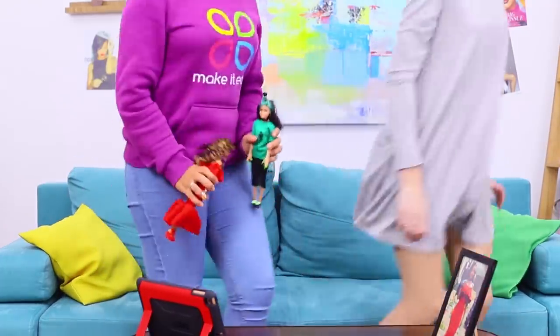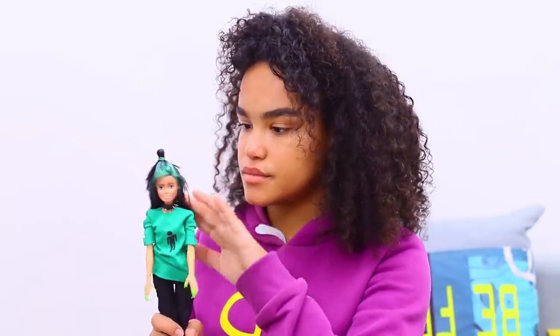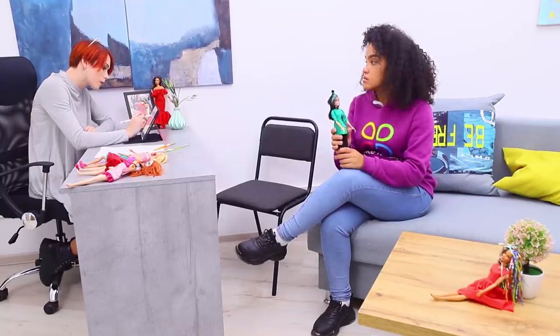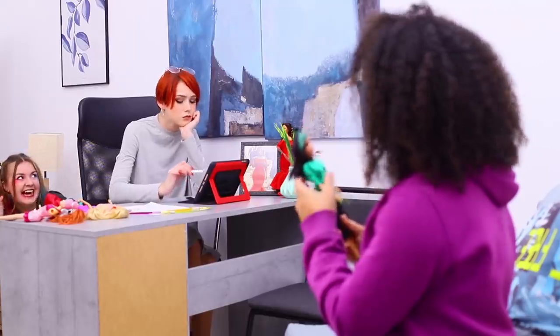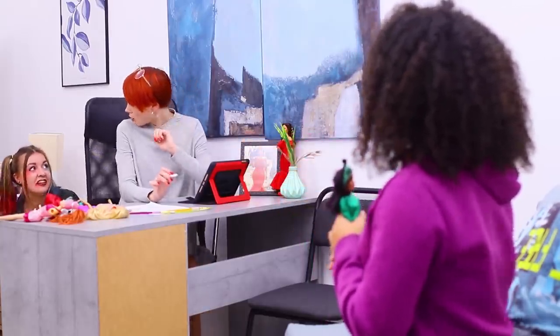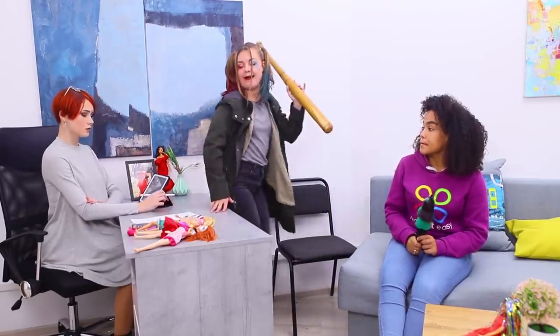Let's make a studio where we'll make doll copies of different celebs. We'll get a ton of visitors! The vibe in the studio is very creative. Hey Redhead, did you hear that? What a strange noise! There's someone in here — our first client! Harley Quinn! She would love to have a very unusual doll. Make me a Joker doll! I want a mini version of him all for myself! We got it, Miss Harley!